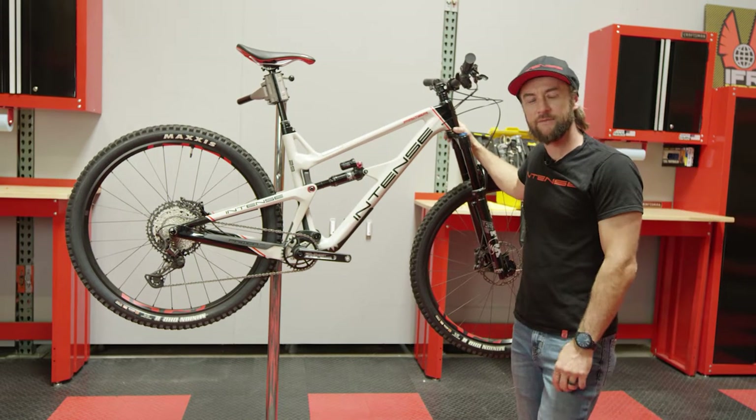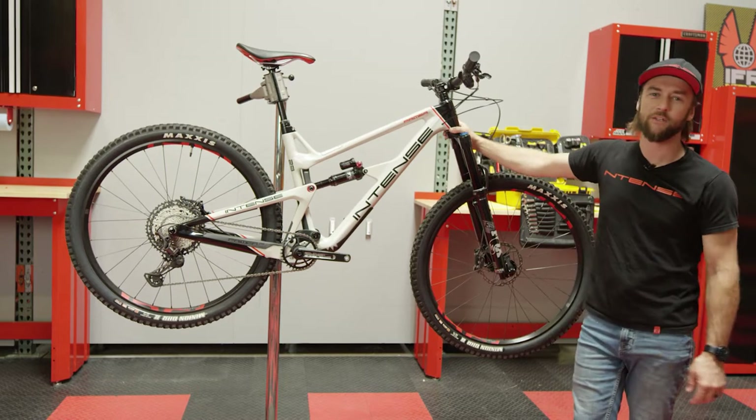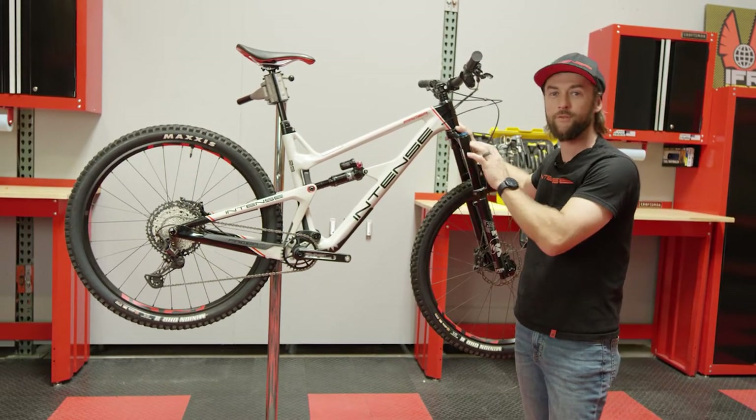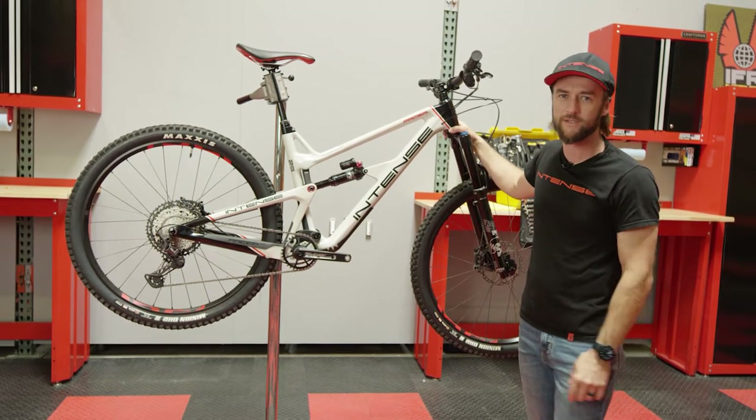Hey everyone, this is Chappie at Intense and for today's video we are going to be going over how to adjust and align your brakes. We'll be using a Primer 2.9 today and we will be focusing on the rear brake, but the process is identical for the front brake. So let's get started.